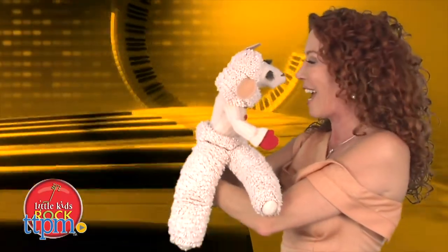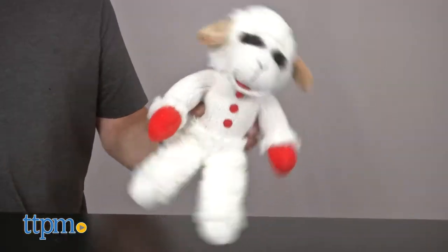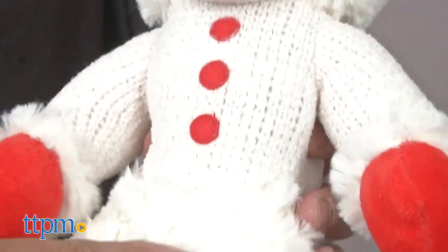Our friends at Multi Pet offer a wonderful replica of Lamb Chop, only this one is for entertaining the canine kids. Multi Pet did a great job recreating Lamb Chop's cute sock puppet face and soft faux wool. As if that wasn't enough, they've also included five squeakers.